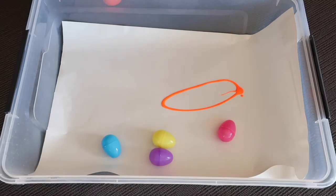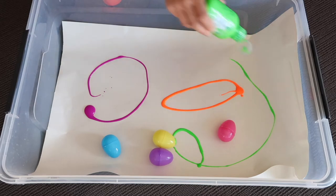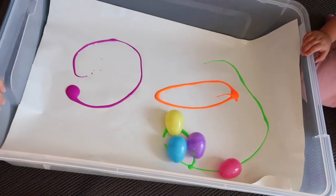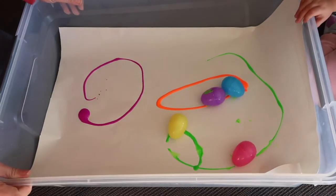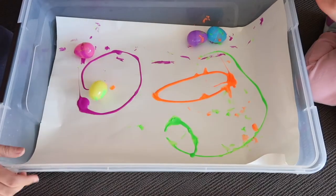The paint I'm using is Montmartre paint, which is non-toxic tempera paint. What I do first with any activity my daughter hasn't done before is model how to do it. Here I am tipping the tub and demonstrating what we're going to do, then verbalizing what I'm thinking — if I tip this up, the balls roll down the other end; if I tip it the other way, they come back again.